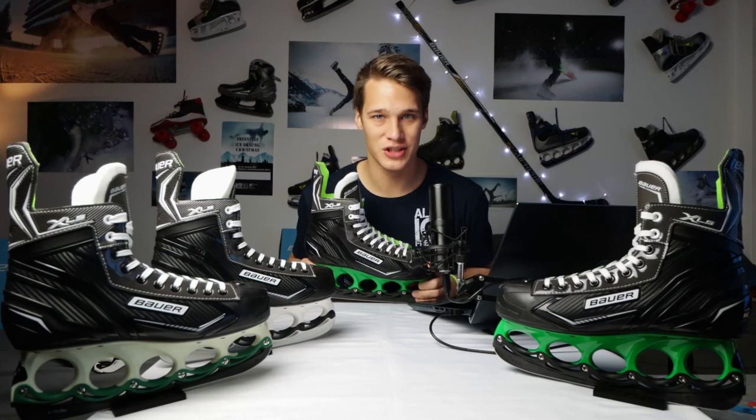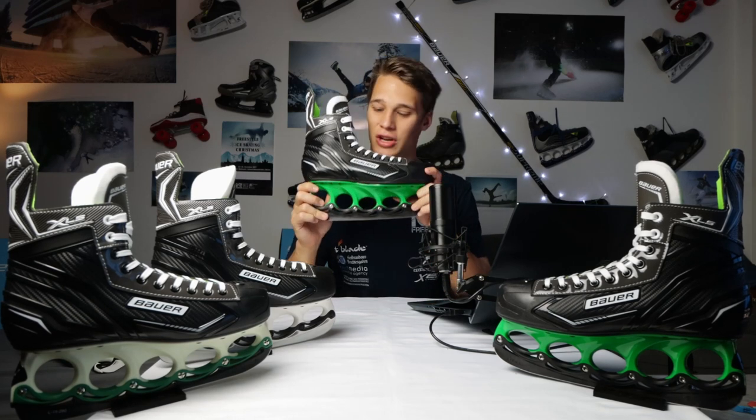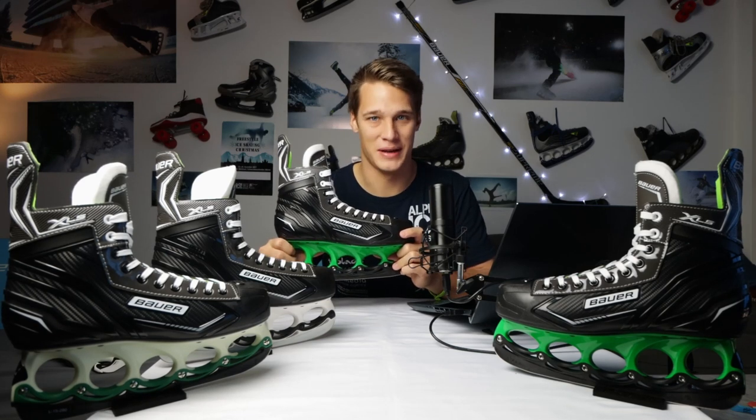To help you with your decision, I'll now show you my test footage of this skate on the ice. And I have to say, this skate completely made me speechless.